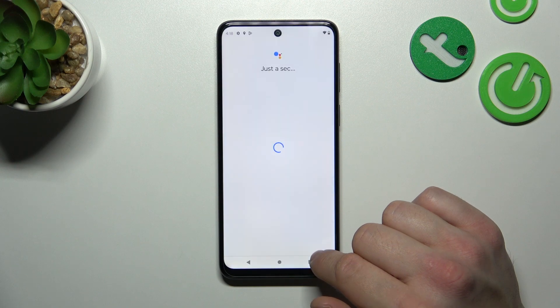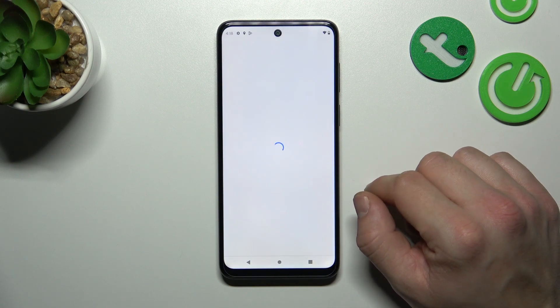Tap next, agree and continue. Now let's try it out.